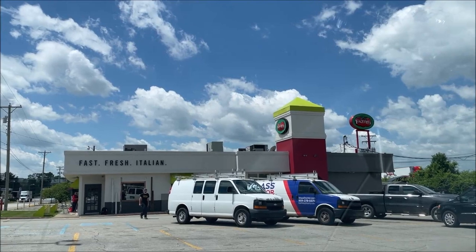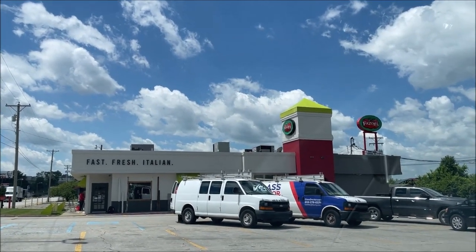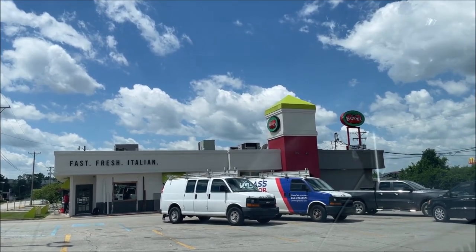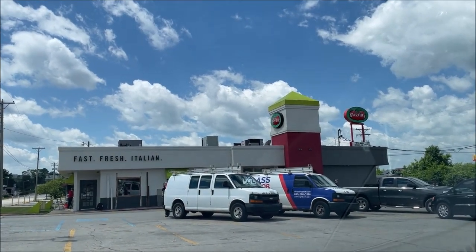Hey guys, welcome to another lunchtime review. Today I'm going to Fazoli's. I've already placed my order online so I've just got to go through the drive-thru and tell them I placed an online order and pick it up. I'll tell you more about what I got when I get it. It looks like they're getting new awnings on the building — that'll look nice. It's always nice to freshen your building up a little bit.